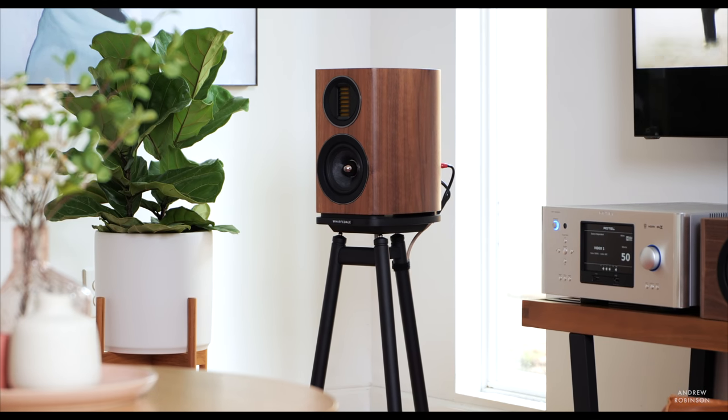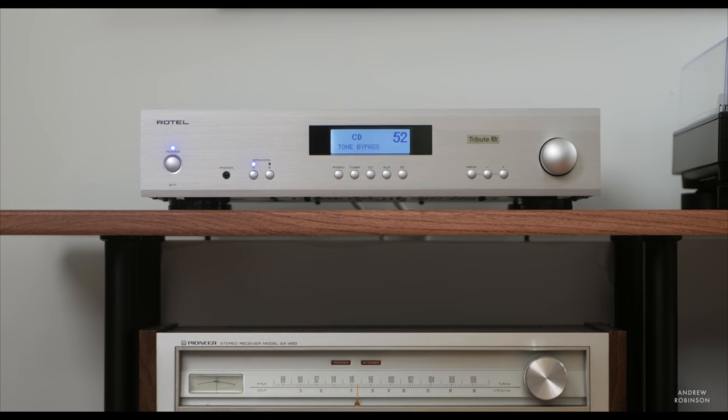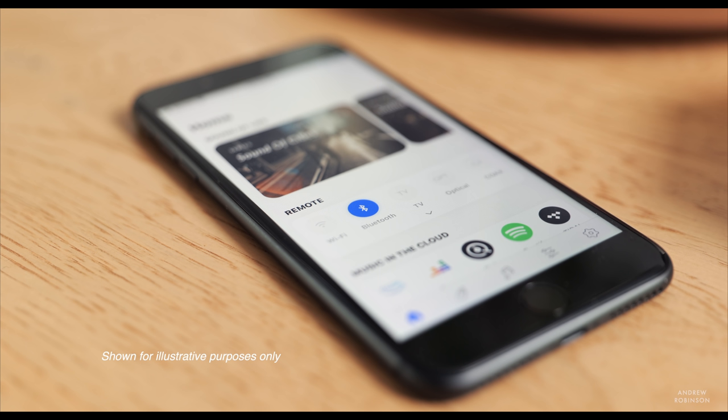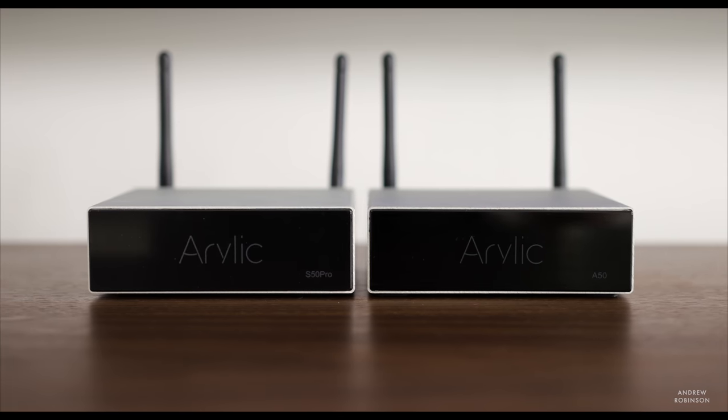In many respects, the 1580 sounded very similar to the Rotel A11 Tribute when it came to music playback, adding perhaps just a touch of weight down low and presenting mildly smoother or less forward highs. The Rotel receiver is among the few receivers I would happily use as a higher-end two-channel device — the other being the NAD T778. I listened via Bluetooth from my iPhone as well as through our Aurelic S50 Pro streaming Tidal and internet radio. No matter the source, the Rotel was always engaging. Its sound is mostly neutral, though it does seem to possess just a little bit more fullness down low.